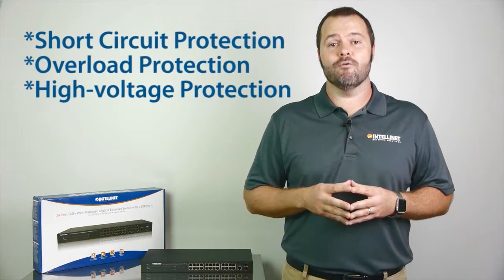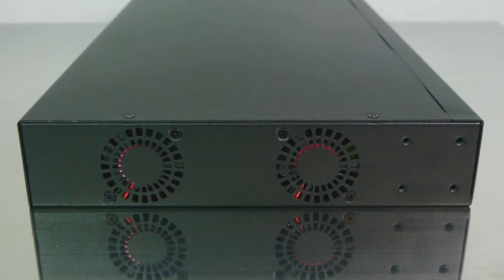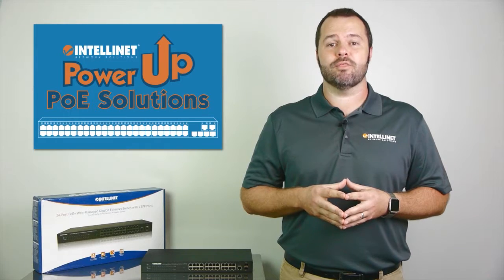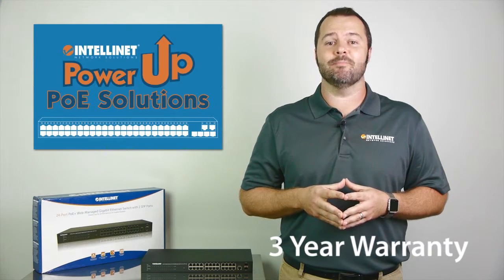It also offers short circuit, overload, and high voltage protection. Other features include two high-volume fans for perfect ventilation. Web management tools allow you to control the switch via the internet. It also comes with a three-year warranty and since it's IntelliNet, you know you'll always have highly competitive prices.